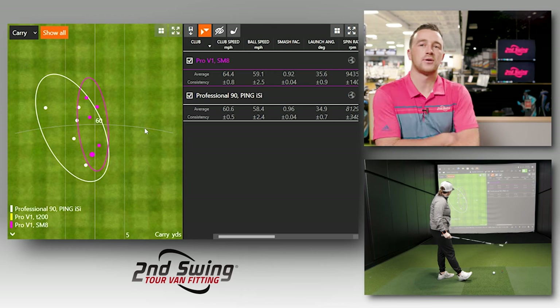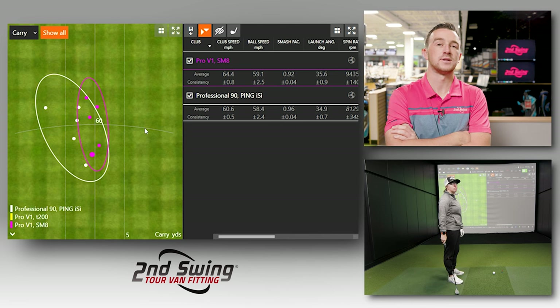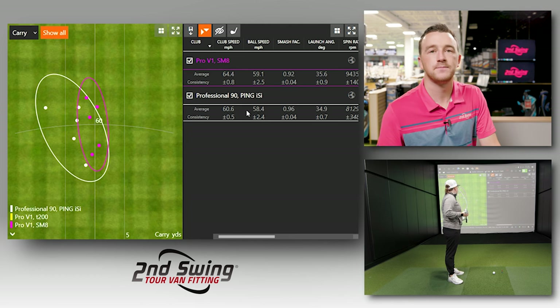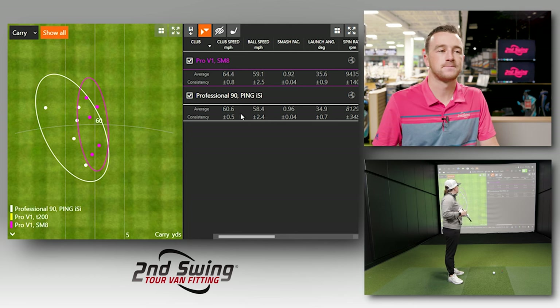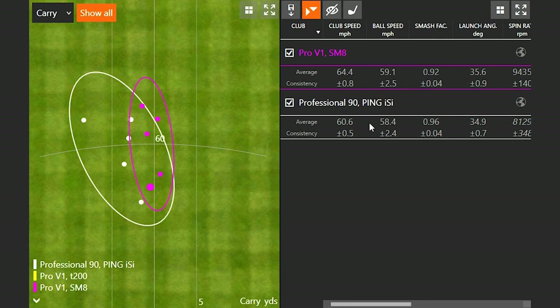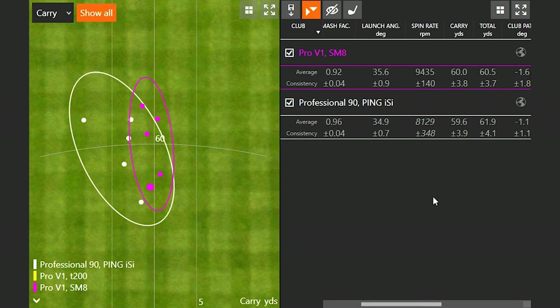So Jackie, old combination versus new combination — give me your thoughts on feel first. Did you notice anything different? I'm noticing your club speed was a little bit different. Yeah, I can definitely swing the newer one a little bit faster — graphite helps with that, so that's going to be the case in every club. Looking across the board, my smash factor on the older clubs wasn't too bad, not as far off as I thought — 0.96 compared to 0.92. But the SM8 has a little bit more loft, so that factors in. Scrolling to the right, spin rate is definitely much higher with the SM8 and newer club.